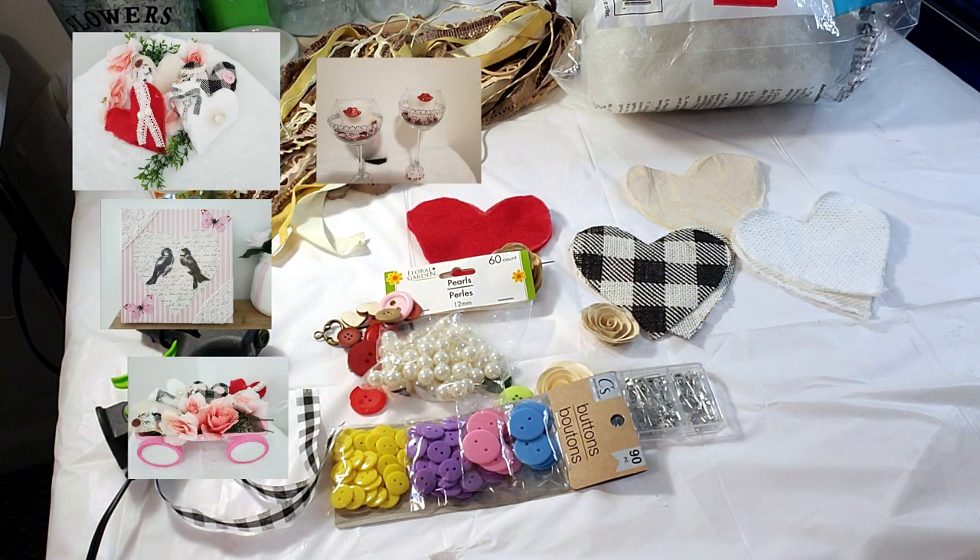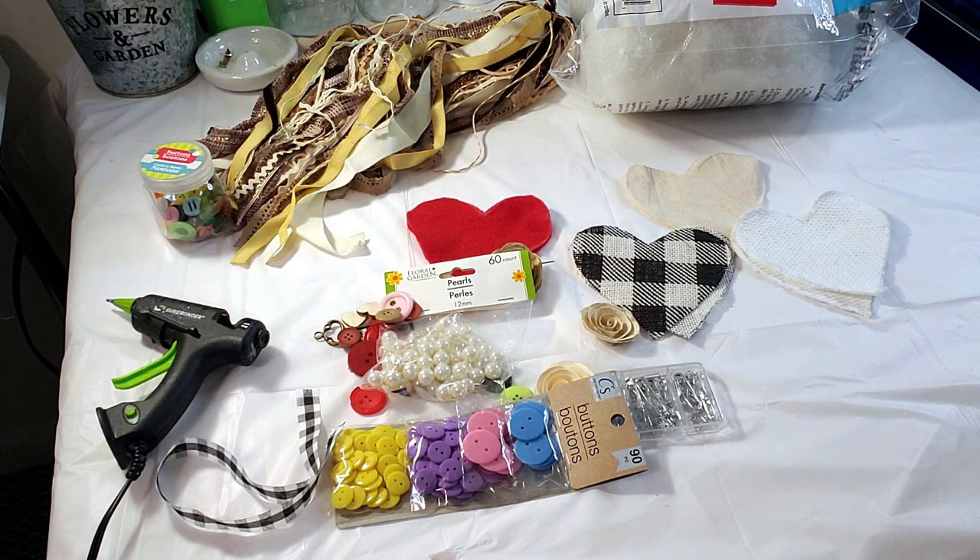Hey everyone, welcome back! Thanks for joining me again. Today we have some really fun and pretty Valentine's DIYs I want to share with you and give you some inspiration.